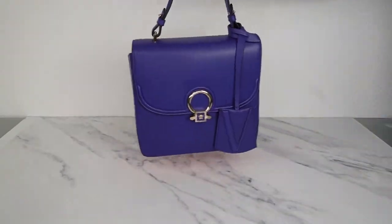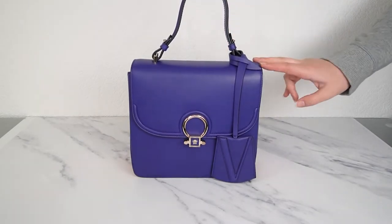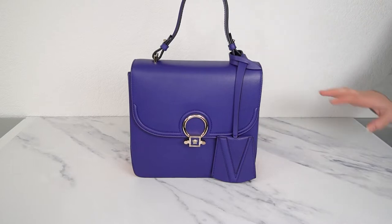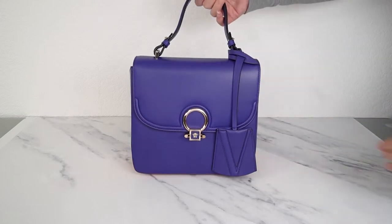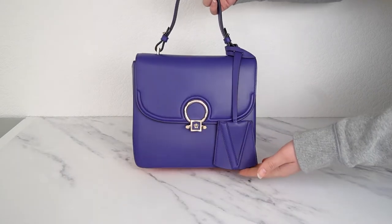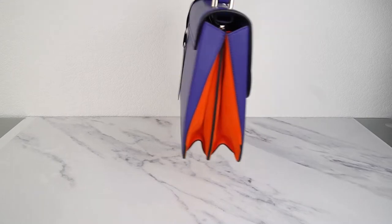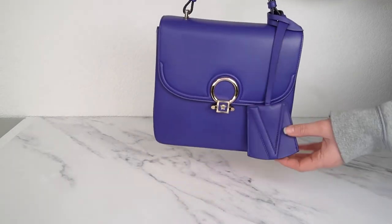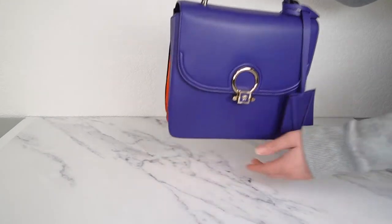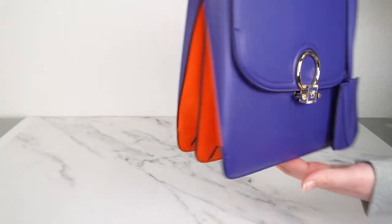Now we're moving on to something with a little more color. This is one of the DV1 bags — DV stands for Donatella Versace, who is of course in charge of the Versace brand now. This is just such a beautiful, classy structured top handle bag in purple with a pop of orange. You've got the Versace clochette and the little Medusa on the clasp.